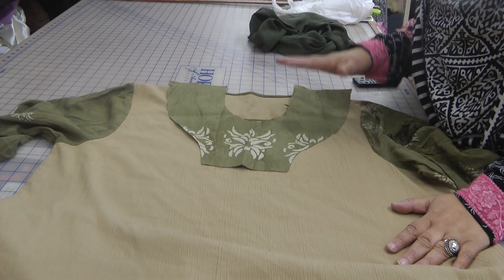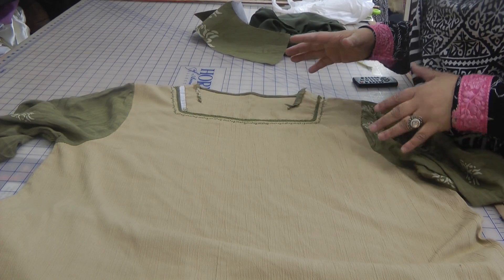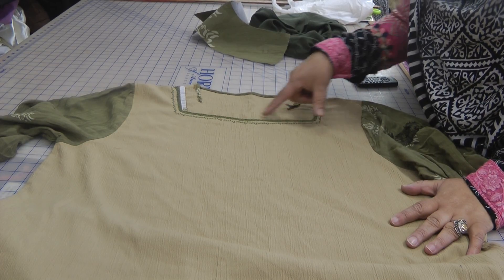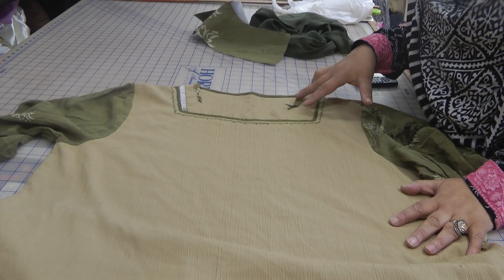Today we're going to do a problem with necklines. This is a ready-made dress — it's a friend of mine's dress, my visitor over from America, my dear friend Sisla Sakina. What she's basically done is when she did the neck she made it too small, and it's lifting up and catching too close to the neck itself.